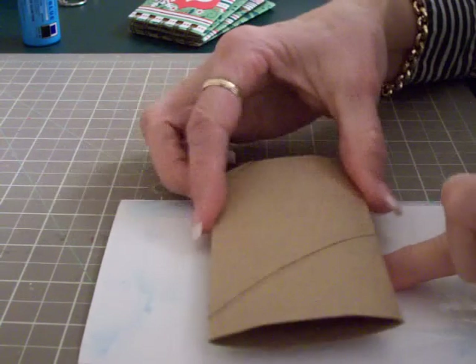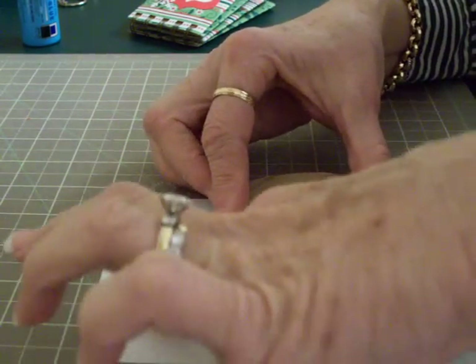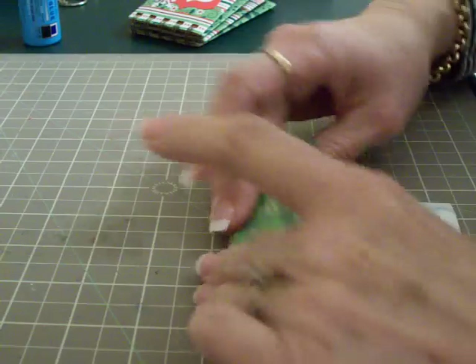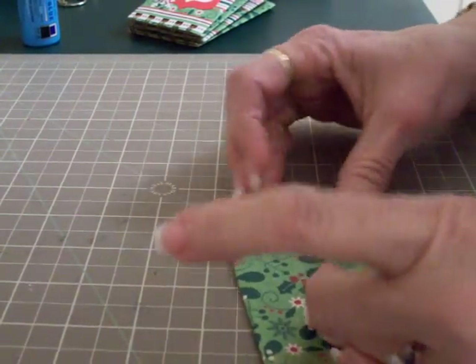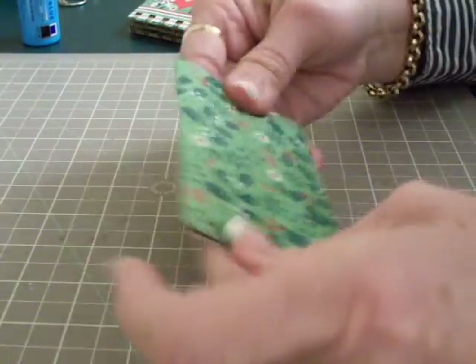You're going to center your toilet paper roll along the edges and in the center of your paper, then just fold your paper over. This is very easy to do. A little tip to flatten your toilet paper rolls - see, there you go, it's all covered.